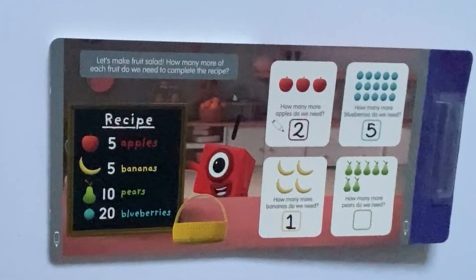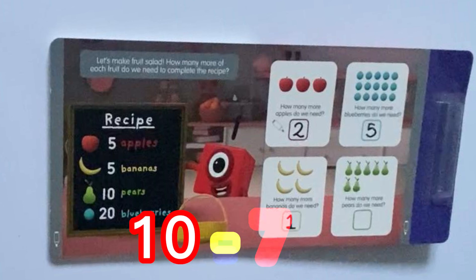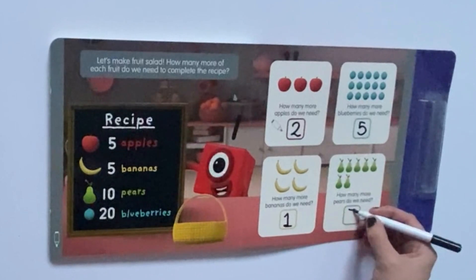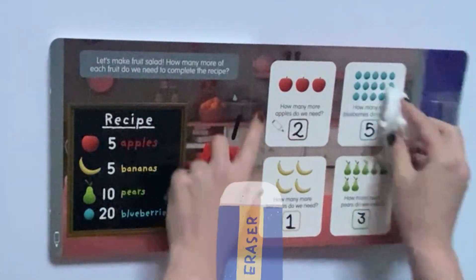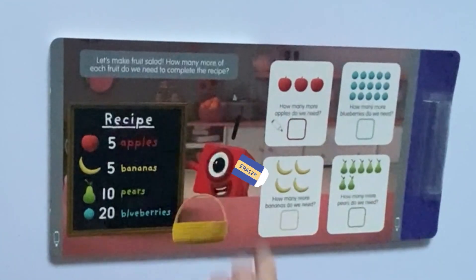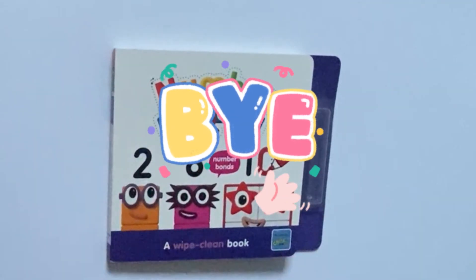And lastly, it says how many more pears do we need? Number 1 is telling us we need 10 pears, and we already have 7, so 10 minus 7 equals 3. And that was the end of the book. We hope you enjoyed it too. See you again next time. Bye bye.